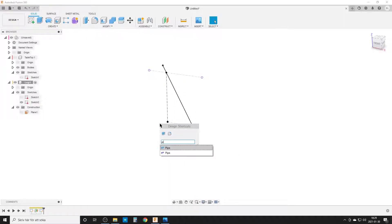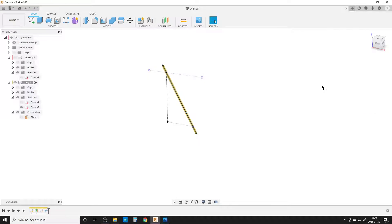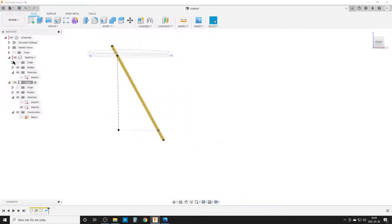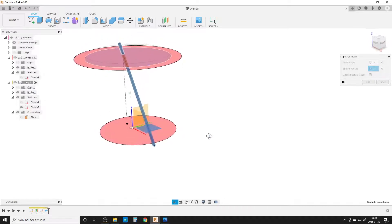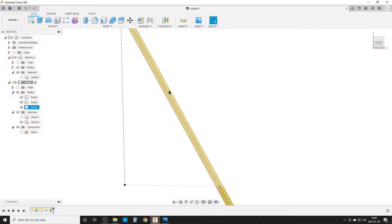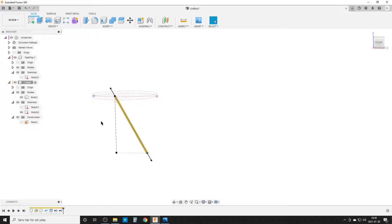I press S for pipe, select the solid option, and set the diameter to leg outer diameter — that makes a nice pipe. The problem is it's not cleanly cut off, so I turn the tabletop back on and use Split Body: the body to split is the pipe, and the splitting tools are the floor plane and the underside of the tabletop. I hit OK, then remove the two unwanted body pieces. Now we have a leg.